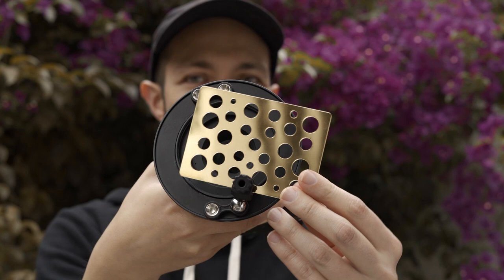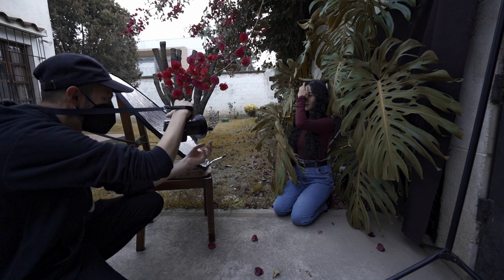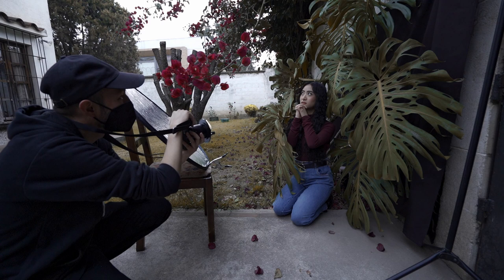The first element I'm going to test is the Gold Swiss cheese. This one allows me to have a beautiful warm tone in the pictures. This filter also has a silver side, which gives us colder tones. I can use it in different angles towards the lens and completely in front of it.